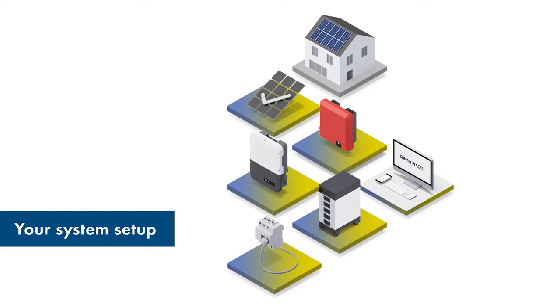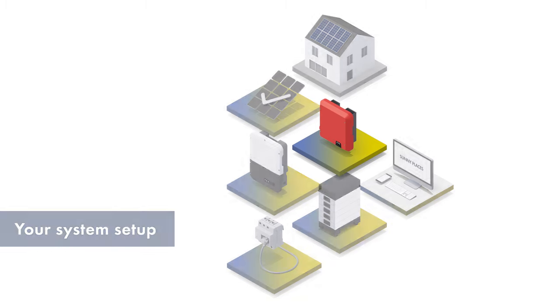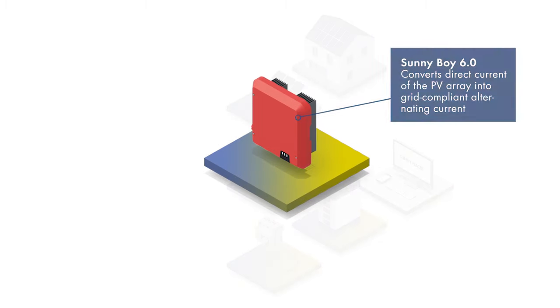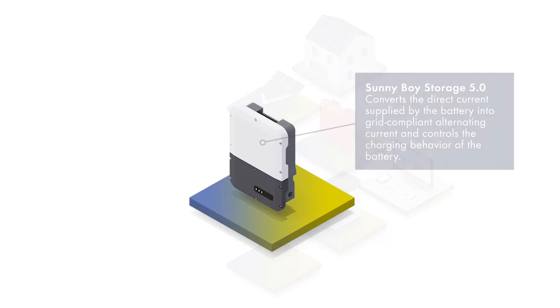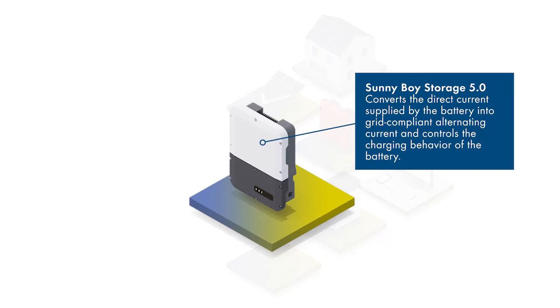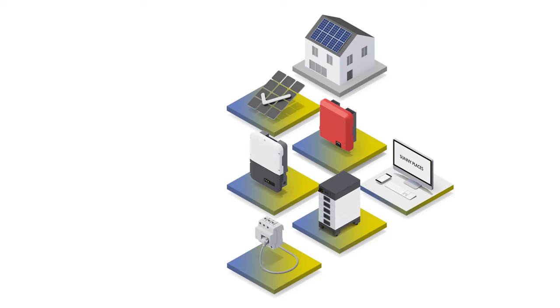Now let's introduce our example system. First, here we have our PV inverter Sunnyboy 6.0. This inverter makes sure that the direct current from the PV array is converted into grid-compliant alternating current. In order to convert the direct current supplied by the battery into alternating current that can be used in the grid, we use the Sunnyboy Storage 5.0. It also makes sure that the battery is charged and discharged.